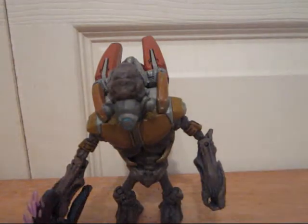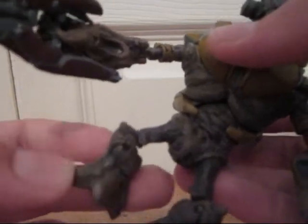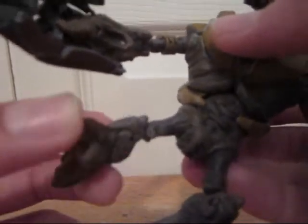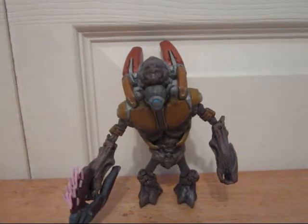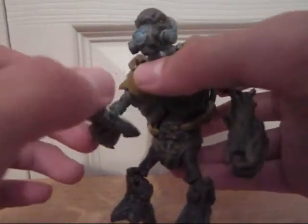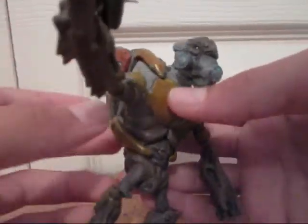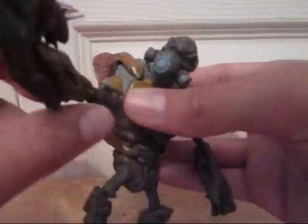I got him to stand perfectly right now without leaning on anything, but the thing is his knees move very easily. His right leg is really flimsy, and maybe if you put too much weight on it, it'll just slip right under him and he'll fall forward. So I'm trying to be careful with that. Same goes for his arms — especially his right arm, which moves very easily, so it's difficult to put him in a position where he's aiming. Sometimes it'll just slip and move wherever it wants.